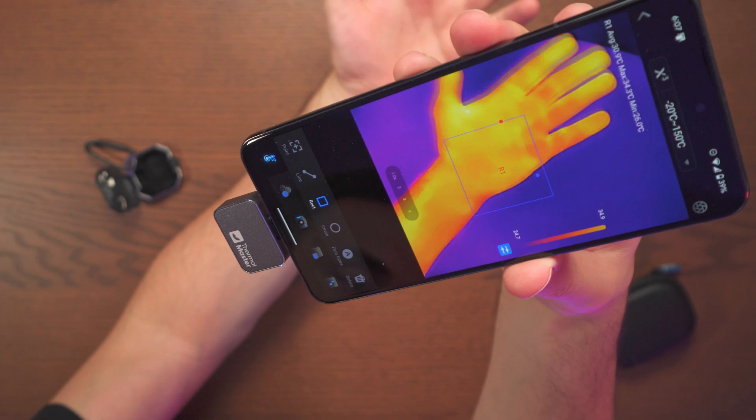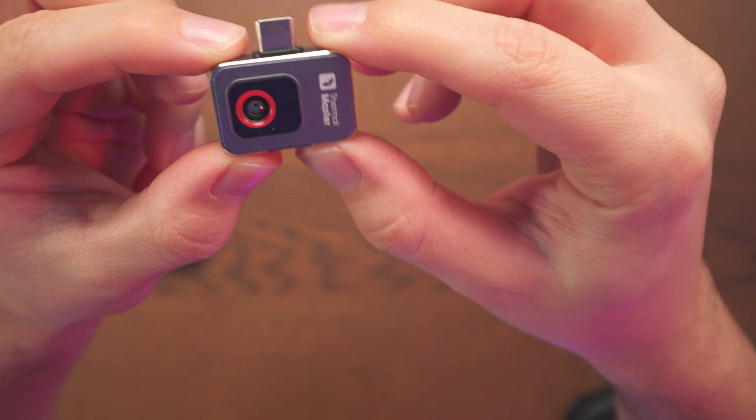This is the Thermomaster P2 thermal camera. This tiny thing has some very high specs that not even bigger and more expensive thermal cameras have. Here we get a simple, straightforward plug and play — no batteries or buttons to deal with.